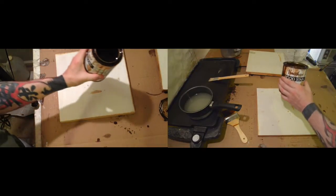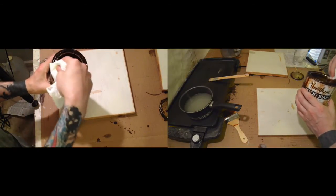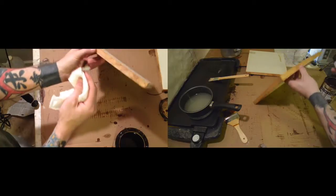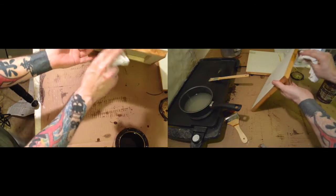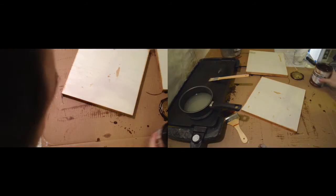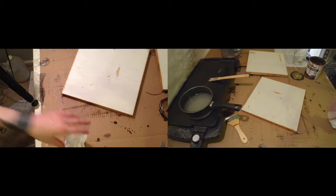The stain I just get from Home Depot or Lowe's or whatever — it doesn't matter. I've already stained these but I'll show you what I'm doing. I just stain the sides, let it sit and dry, and then you're good to go.